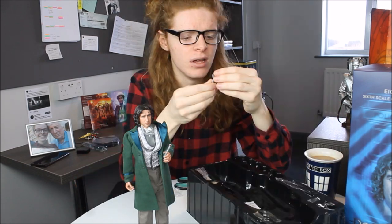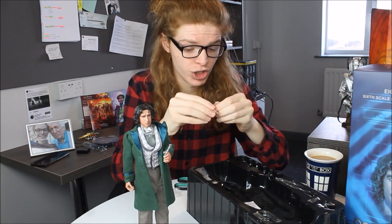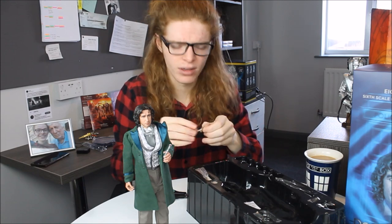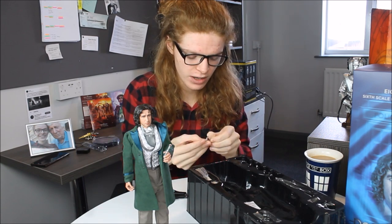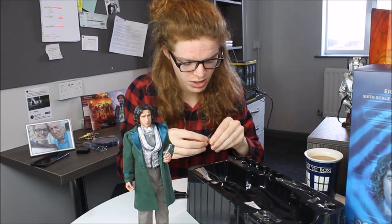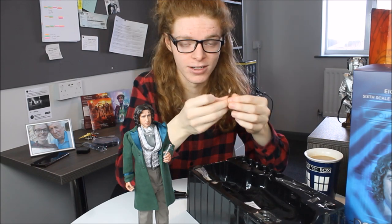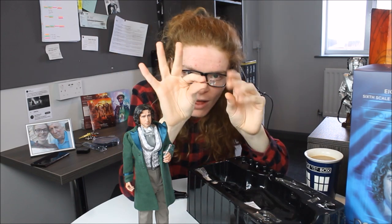Next up we have the magnifying glass — I can't recall what this did in the movie. There's a little bit of plastic over the top, probably to protect it during shipping. I've noticed it's been intricately packed this time; with the 10th and 9th Doctors the things could slide about in the tray, but with this it seems like they've upped the production on the actual packaging. It certainly feels a little more premium compared to some other releases. The magnifying glass has a little handle and a golden bit — you could do some very fun shots with him holding that.